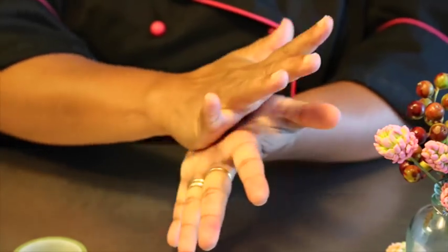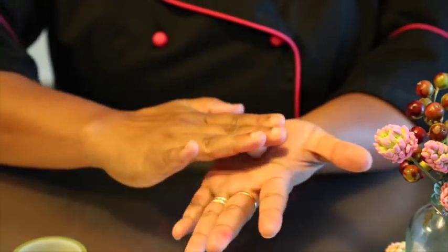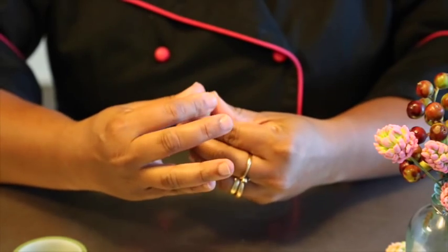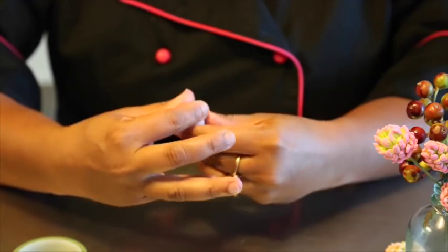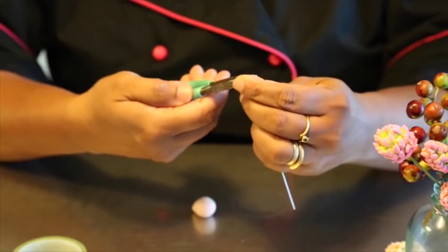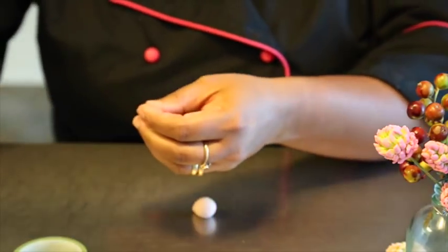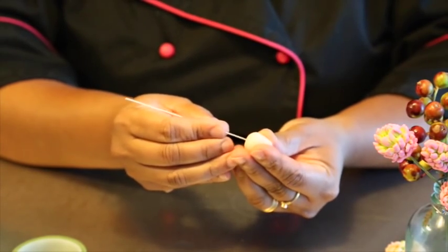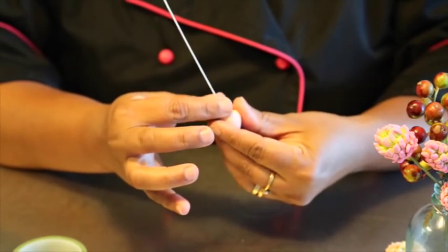Now roll this between the palms of your hands and then just gently form a rough teardrop shape — it doesn't have to be perfect. Using the pliers, we're going to twist the wire, dip it in a bit of water, and insert it at the wider end of the bud that we've just made, securing it at the base by pinching it.